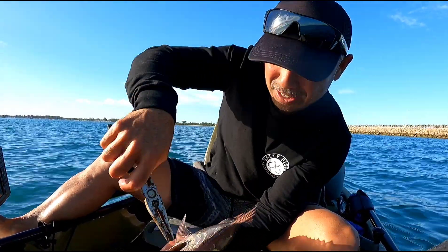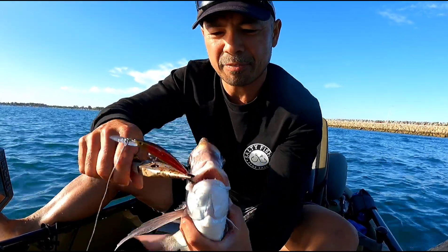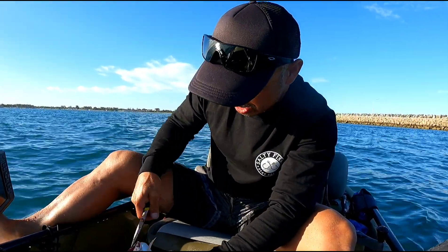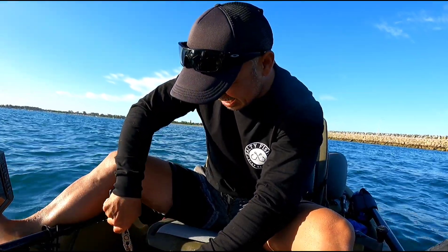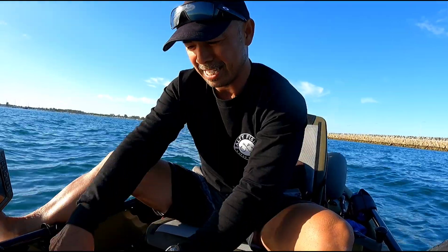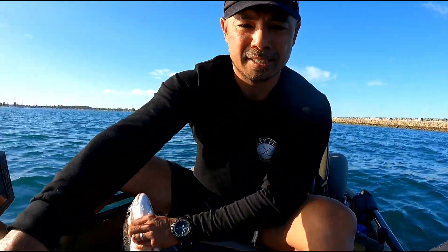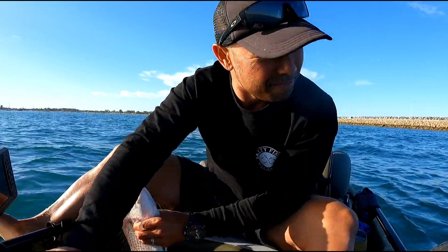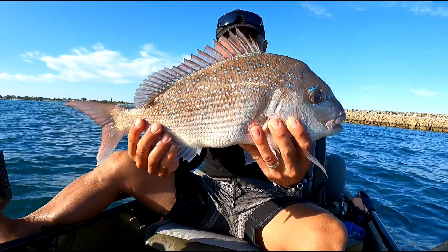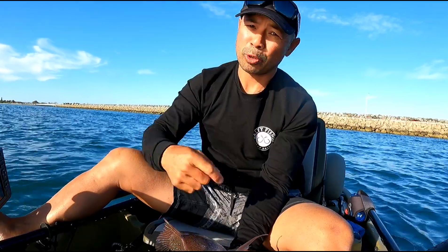Oh live for another day! He has snaffled that - let me just get this done guys. Oh he has smashed my treble, he's literally bent it right back. Okay let's get a quick snap. There you go guys, a beautiful snapper - happy days. Let's get trolling, I'm gonna put him back.